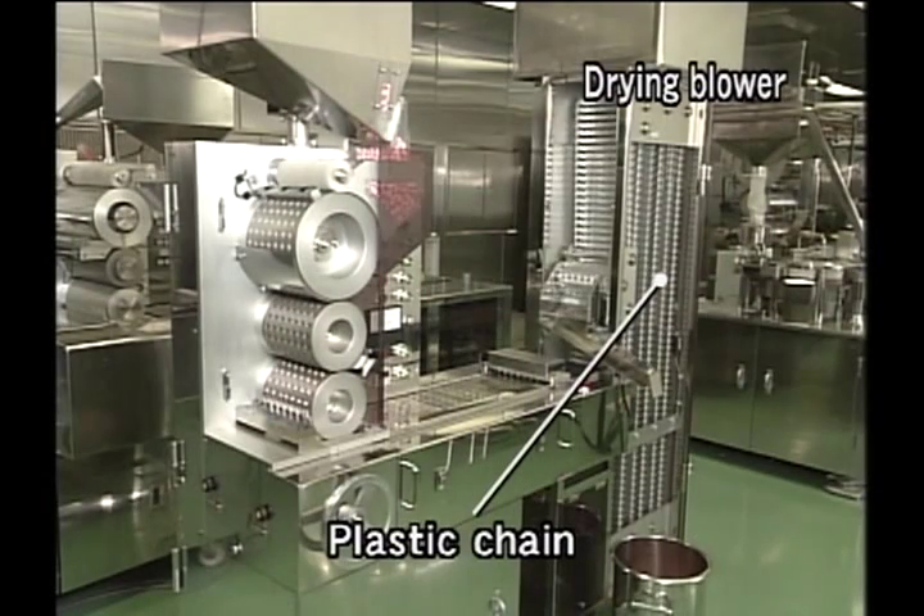In addition, we can easily increase the capacity of production by simply exchanging the drying unit itself.